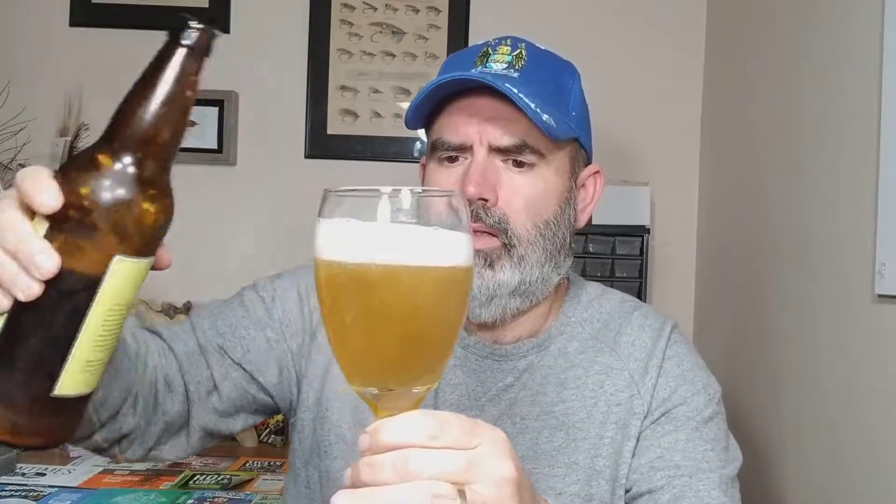Oh yeah, definitely an unfiltered wheat beverage. It's kind of what you're expecting — it's supposed to be light and bubbly. Typically you get the larger bubbles out of a wheat ale because it usually doesn't have as much of the proteins that you get out of a typical barley malt. The wheat malts don't have the same high-level protein, so the heads tend to be not as fluffy. This one isn't too bad — I think they do a blend of different malts into this beer.